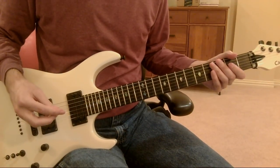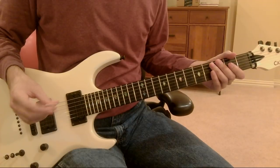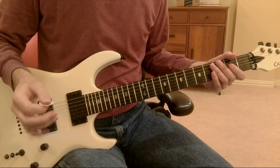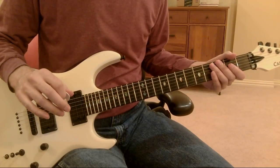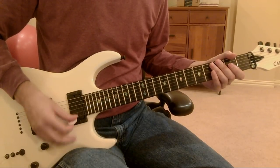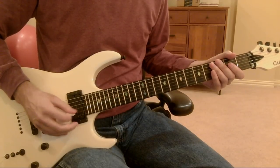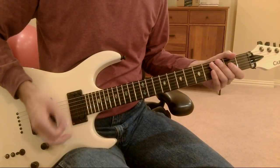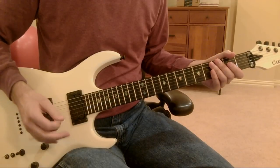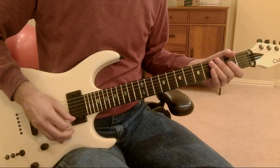Next, let's talk about pick grip. There are three elements I want to cover. The first is how loosely or tightly you are gripping your pick. If you're gripping too loosely, your pick is going to get stuck because you're not firm enough to get the pick through the string on the down stroke or the up stroke. If your fingers are too floppy, that catching can happen.